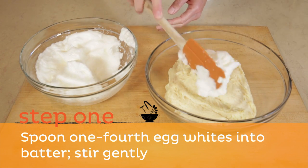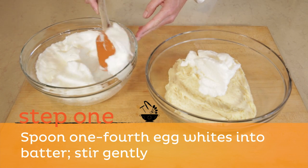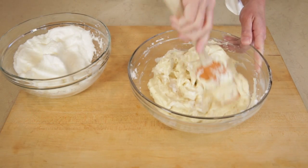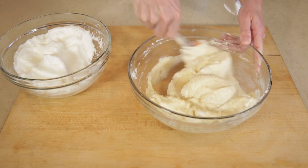Step one: spoon about one-fourth of beaten egg whites into batter. Gently stir to incorporate the egg whites to lighten the batter, making it easier to fold in the remaining egg whites.